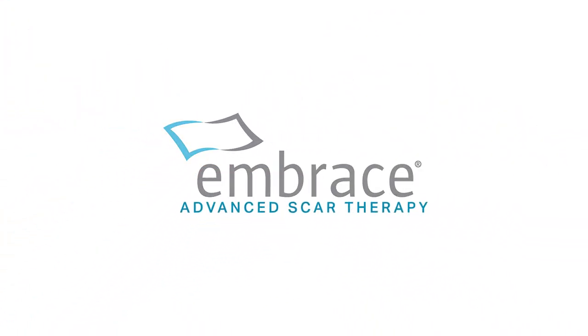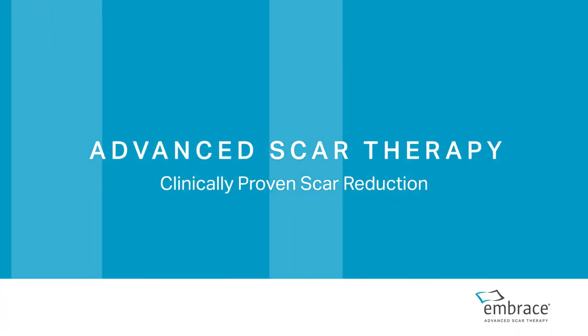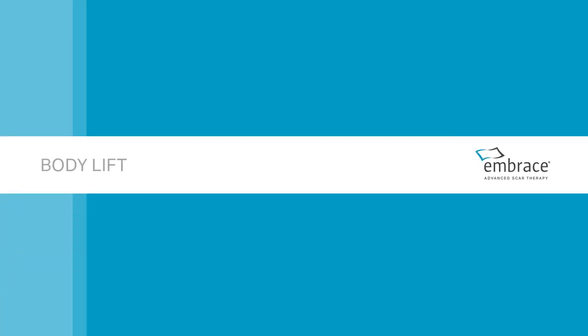Embrace Advanced Scar Therapy is the only scar treatment clinically proven in randomized, controlled studies to minimize the formation of scars after surgery. Body Lift.